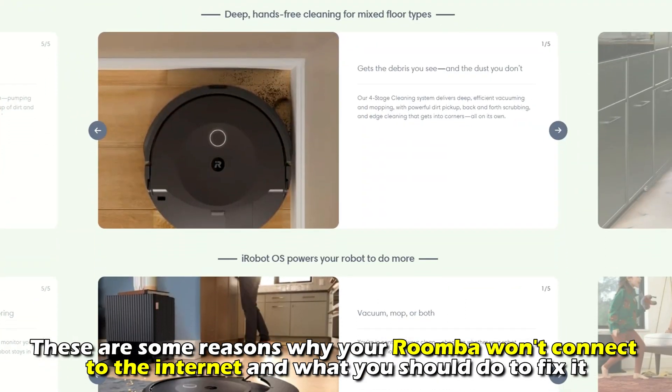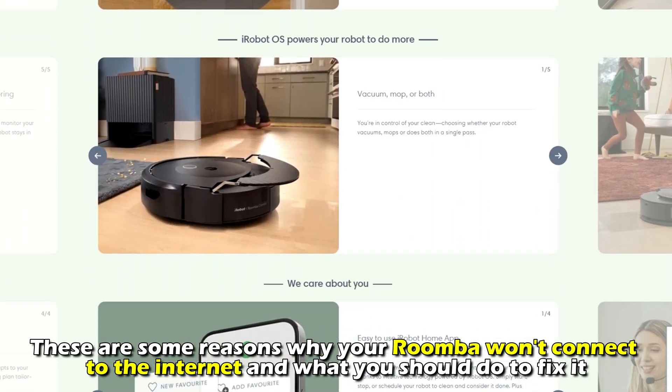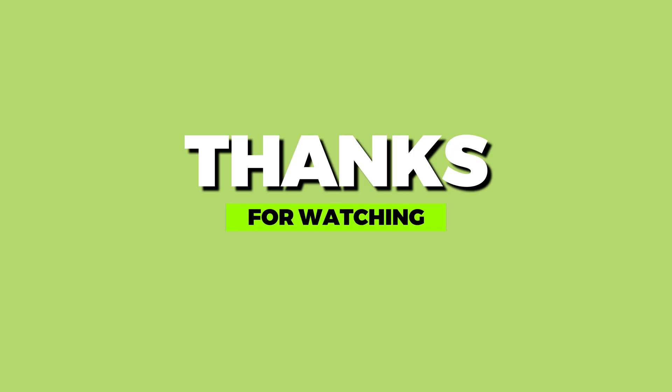And there you have it. These are some reasons why your Roomba won't connect to the internet and what you should do to fix it. Thanks for watching. Till next time.